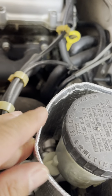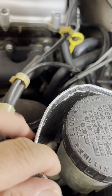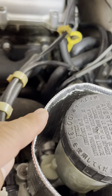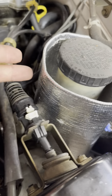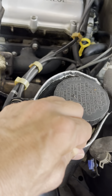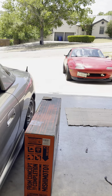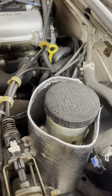Then what I did was I took some heat protective cover that has fiberglass fibers in it, and on the outside, as you can see, it has some silver material on there. This is my end product — it's not bolted down, it is snug, and it shouldn't pop off.